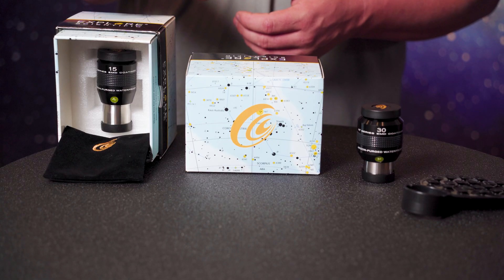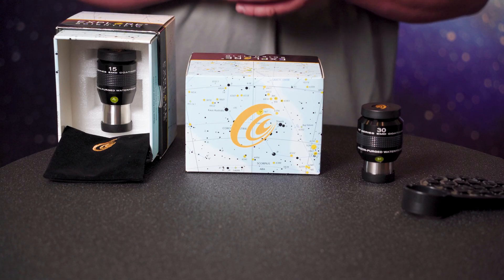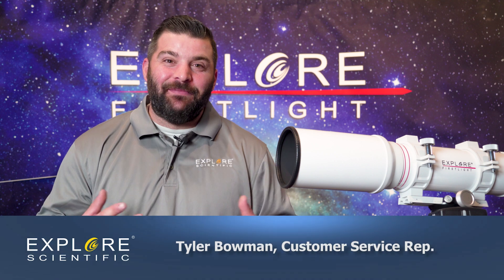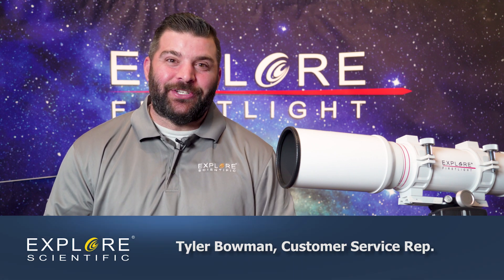I always recommend getting multiple eyepieces. I always recommend the 52 degree series that we offer here at Explore Scientific, especially the 30 millimeter or the 15 millimeter. And with this particular setup, you'd be amazed what you can do as far as astrophotography or with a visual aspect. My name is Tyler. I hope you have some clear skies and keep looking up. Thank you.